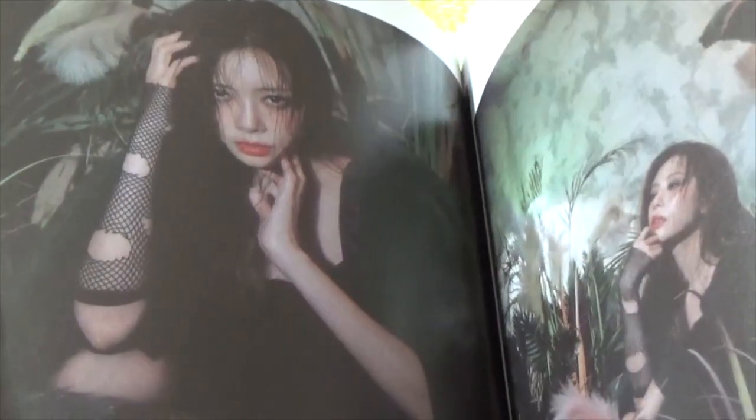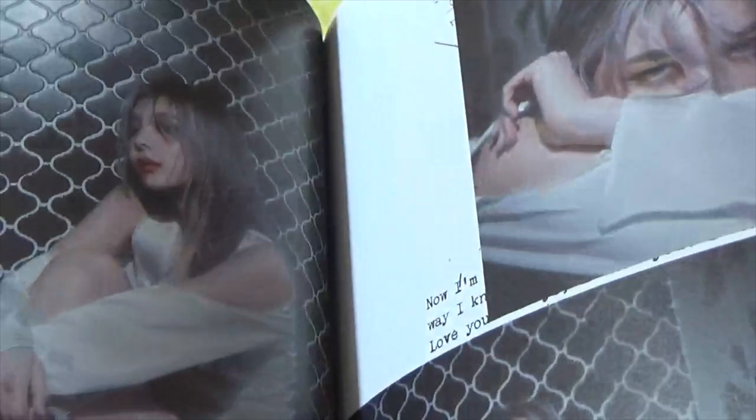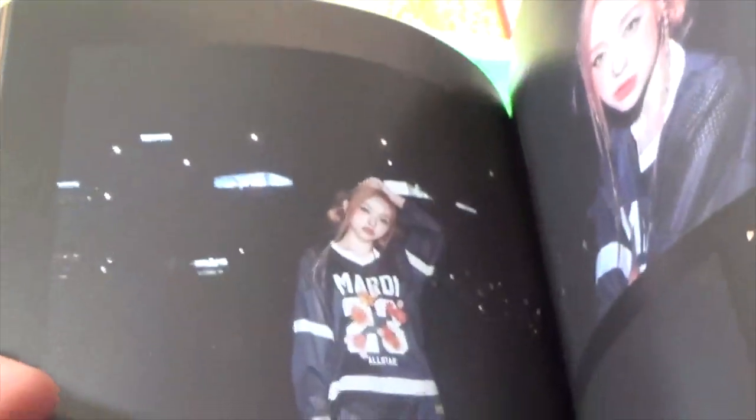These are like the photos we saw in the teasers for the track. Handong with that blonde hair — she is stunning. There's my girl. We've got like another streety concept. Those three together. I do love photo books when it comes to K-pop albums, especially when they are done well. Dreamcatcher's company puts a lot of effort into their photo books. It's like follow the leader.